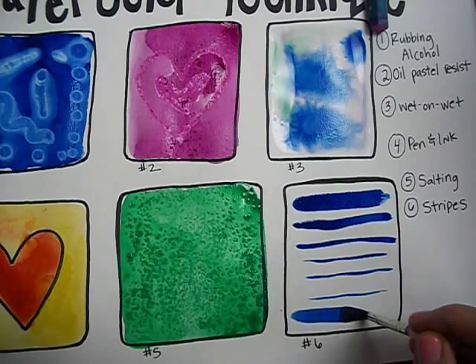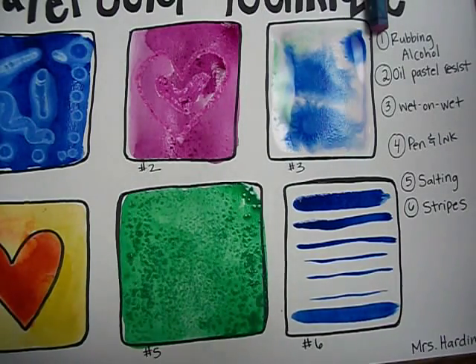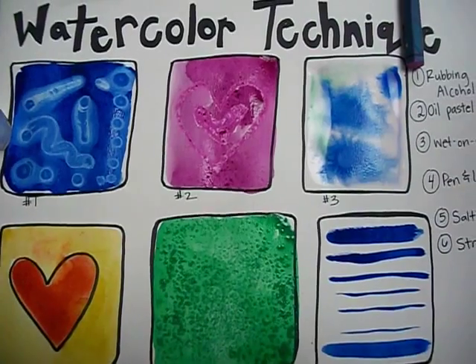Again, when you press hard, you get a thick stripe. And those are the six watercolor techniques that I wanted to share with you today.